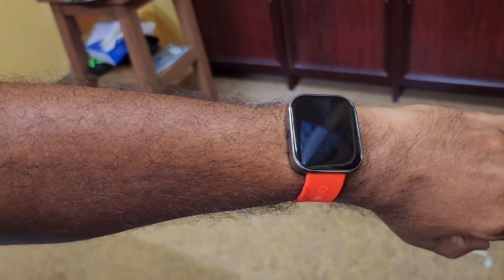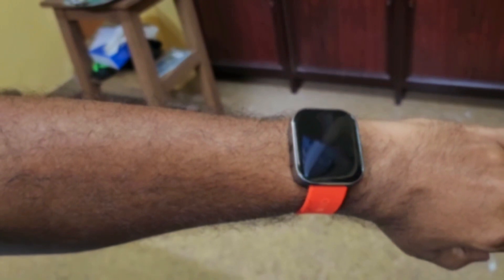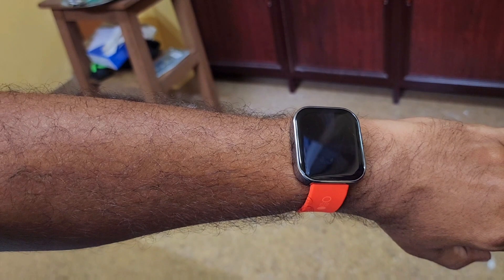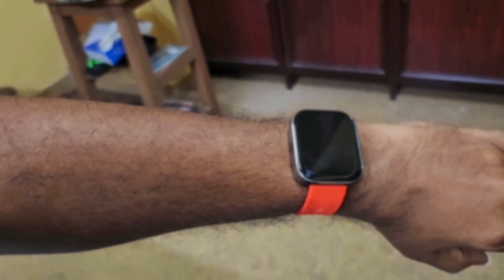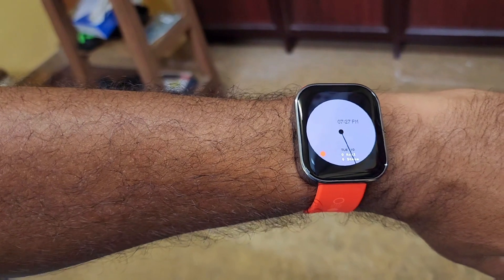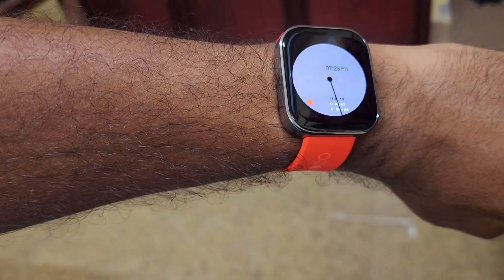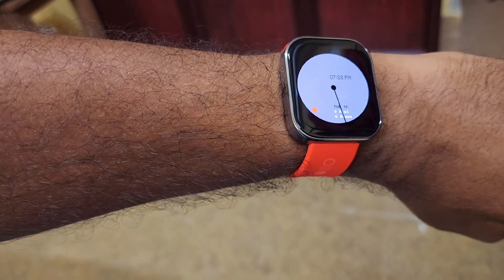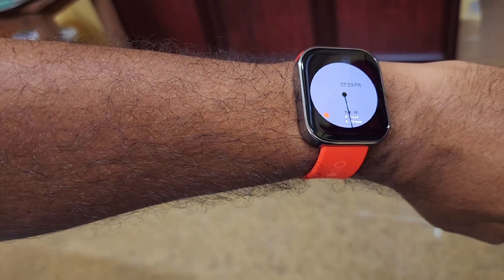I'll need to use this watch for at least seven days more to understand how well it performs — battery life accuracy, sleep data, and exercise data. It's a good watch but should have been slightly lighter. I'd like better battery life and less charging time. Overall, for the price the build quality is premium and it looks great. At the Flipkart sale price of around ₹4,000 it's a steal. Amazfit watches provide slightly more value right now as they're a more experienced company, but let's see how Nothing performs going forward. Thanks for watching — take care, bye.